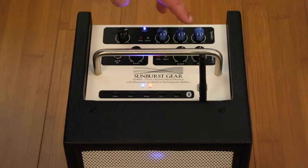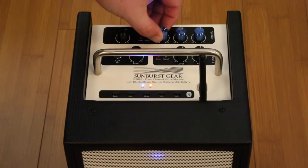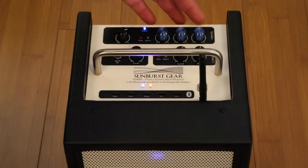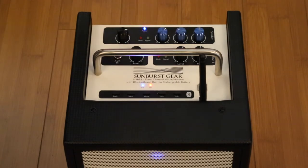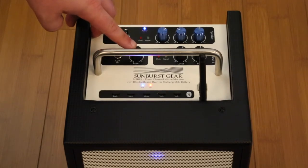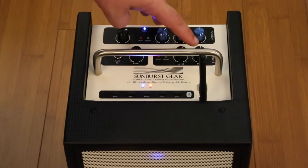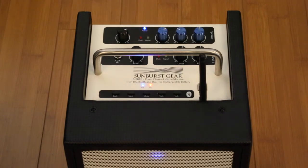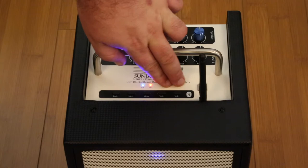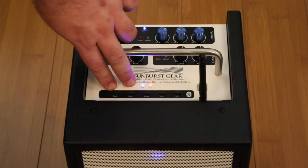We have our three-band master EQ that works as a boost and cut. There's a center detent in each knob, so this position is completely flat, and then you can boost and cut as you'd like. Here we have the auxiliary 1/8-inch input with a level control for running an external audio source. And here we have the level and pan control for channel one on the top panel. Up here in the front you can see we have our Bluetooth controls — pairing mode switch, volume up and down, and track back and forward.